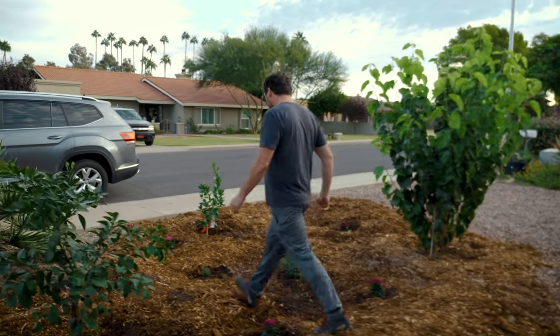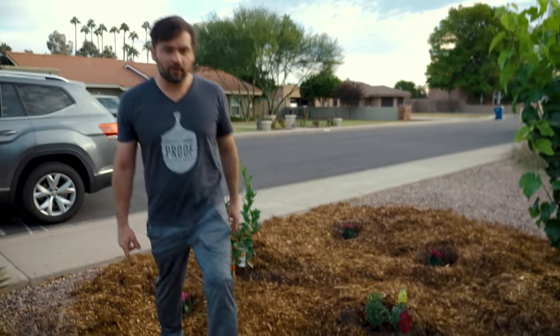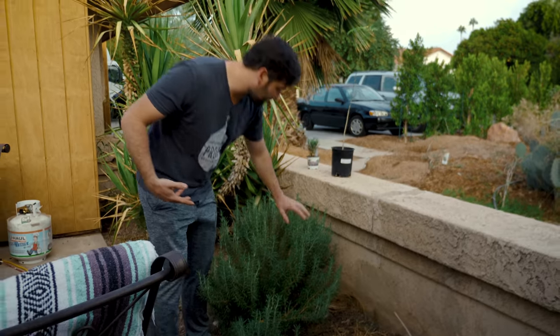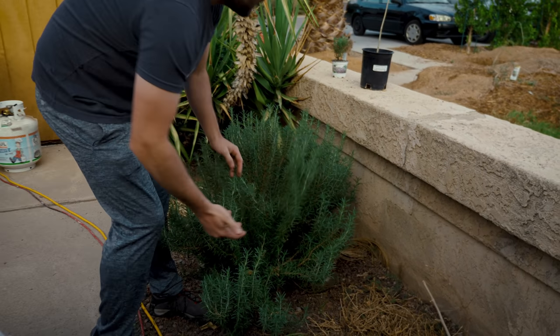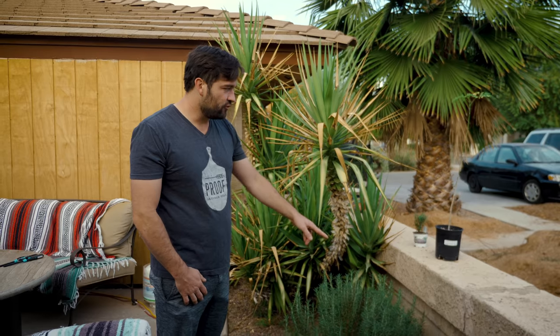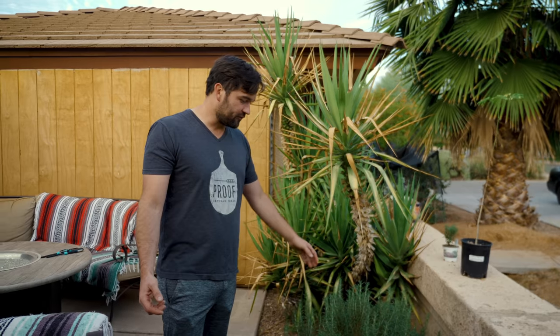The rosemary we use in the bakery for our salted rosemary twists — I just put in a new rosemary bush because our one bush will no longer be able to sustain the whole bakery much longer. We come in and grab this amount for about a week, and in a week's growth it replaces the majority of that in new growth — it's growing faster and faster as it gets bigger. With two more bushes coming, I think we'll still be covered on rosemary. This requires almost no water and works really well here.